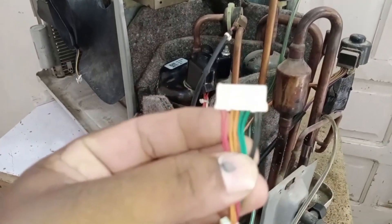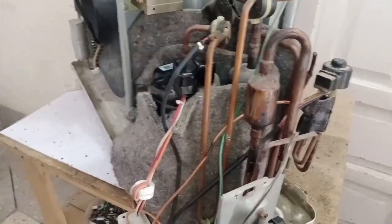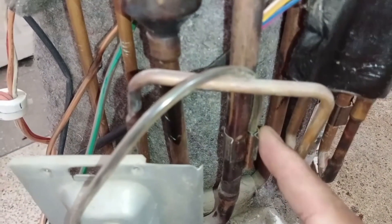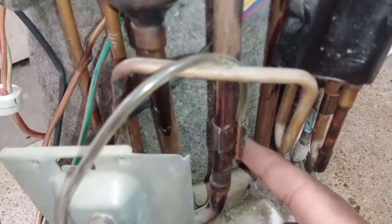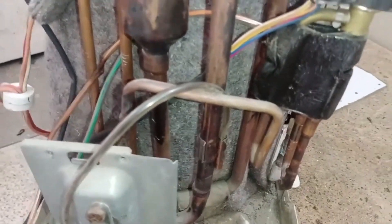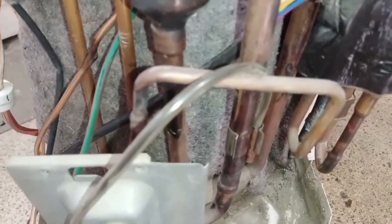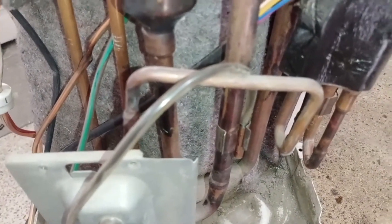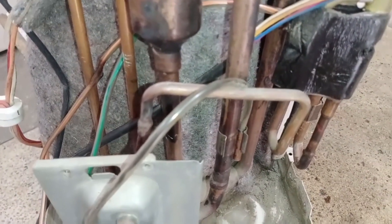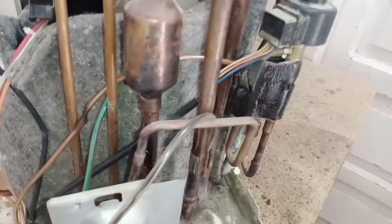The fourth sensor is the black wire sensor, called the suction pipe sensor. It is installed on the suction pipe near the suction valve. Its function is to sense the cooling temperature of the returning refrigerant before it enters the compressor. If this sensor is incorrectly placed or not connected properly, the system may misread the refrigerant return temperature, which can lead to cooling inefficiency or error codes. Ensure the black wire sensor is correctly installed on the suction pipe for proper temperature sensing.